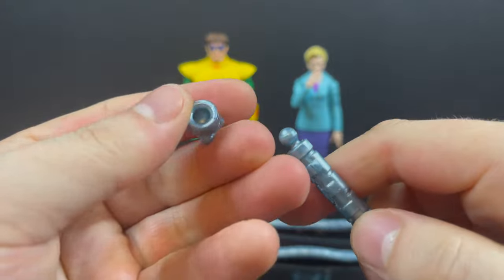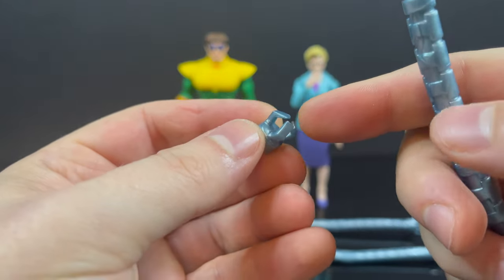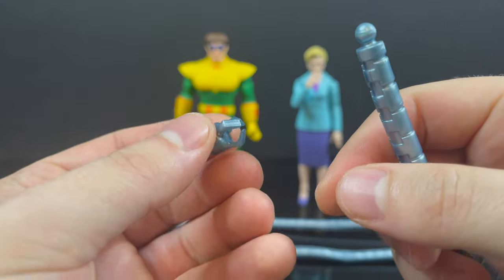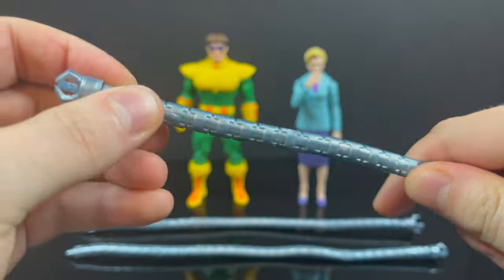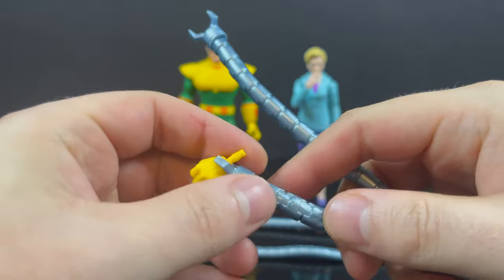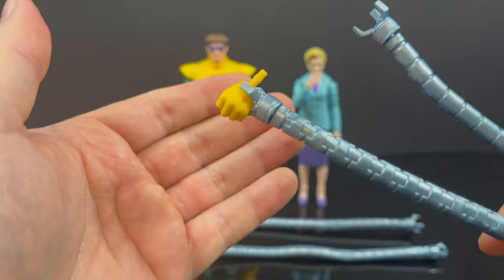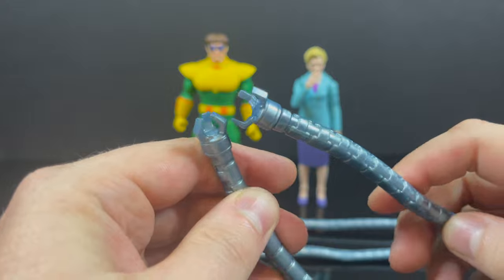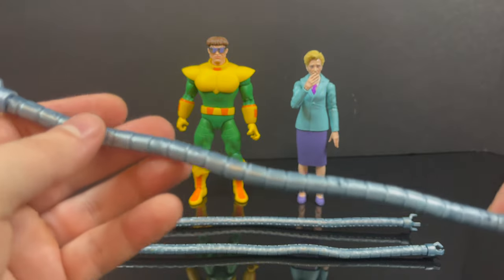At the top you get two closed and two open tentacles, and you can pop these off and mix them around. I think extras would have been great — four closed, four open, maybe two flat ones you could interchange. Even having one holding a Spider-Man mask, like when he unmasked Peter Parker in the Insidious 6 two-parter. The closed tentacle arms can hold small things if they fit, but you don't have anything for him to hold — maybe some beakers or science stuff.